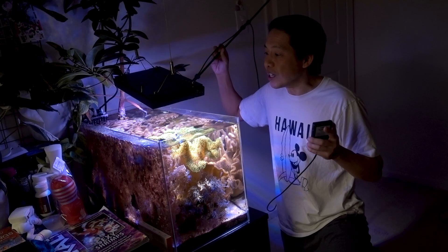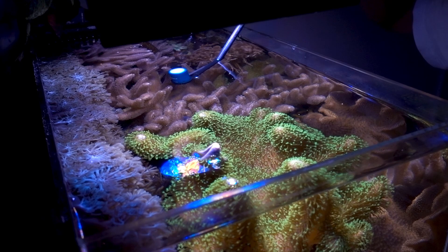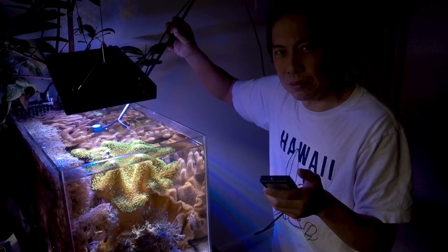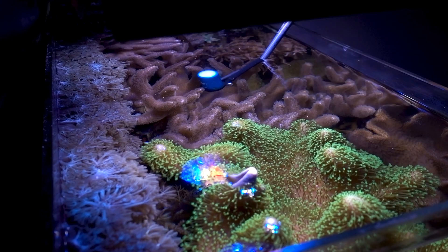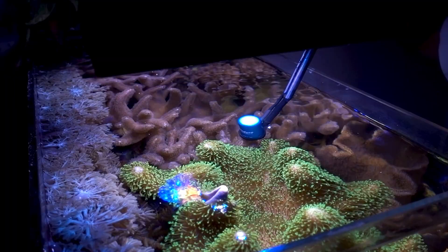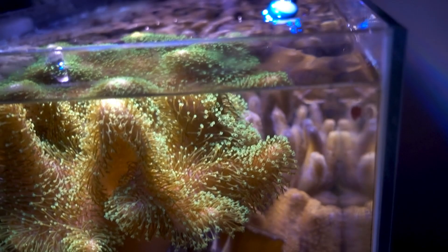I want to give you the up-to-date PAR readings for the soft coral tank. At the top of the water where the fuzzy finger leather is, it's about 400 PAR, fluctuating between 380 and 450. Sliding over to where the metallic green toadstool is, it's sitting firmly at 430. Coming down to where the yellow Fiji leather is acclimating, it's about 220 PAR. So as you can see, the power value across the whole tank is high.